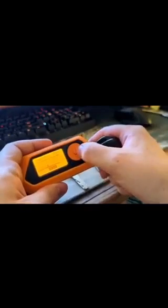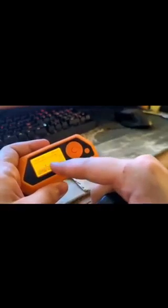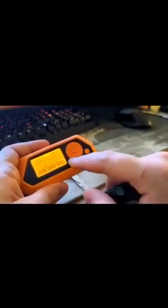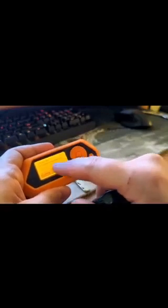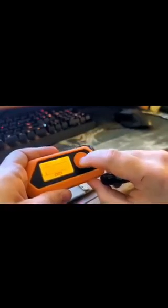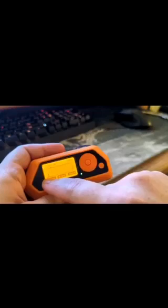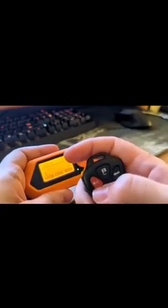So what you'll do is you'll stop. You can either erase it if you don't want that huge long length before and after the signal. Erase it. Make sure it's still on 315. Record it again and quickly push the button, then stop. And there you have your one signal for the panic button.